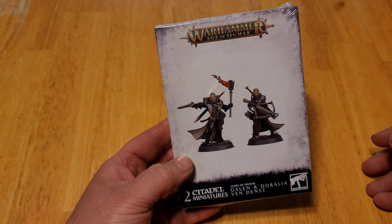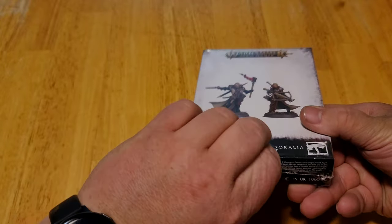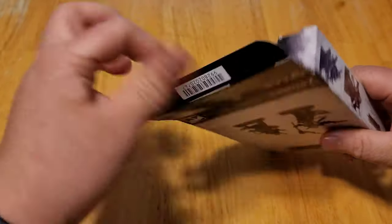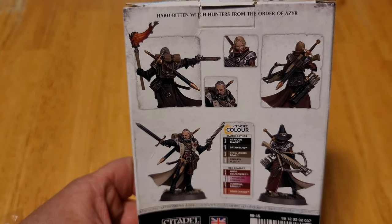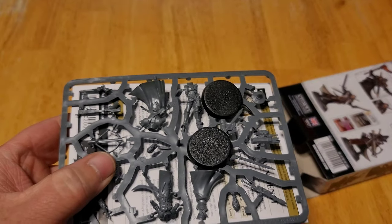Alright, we have Galen and Duralia, then Densed. They are on little 25s.